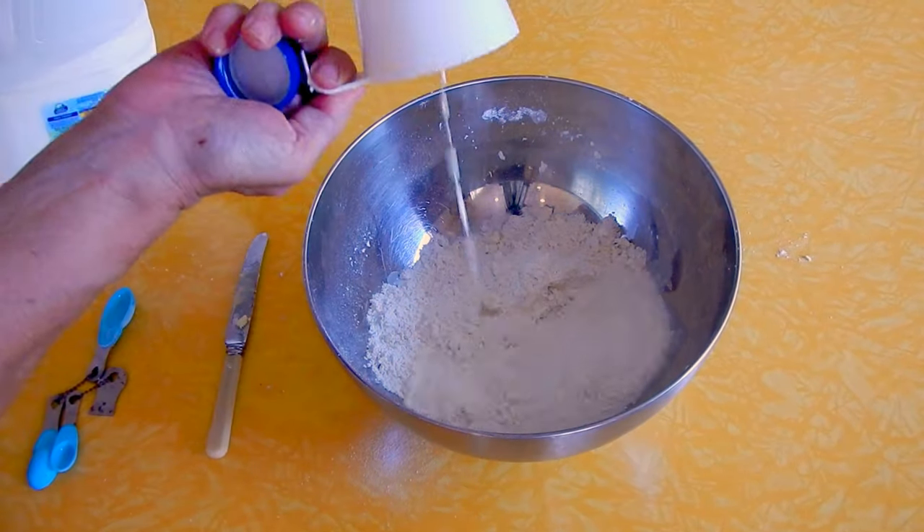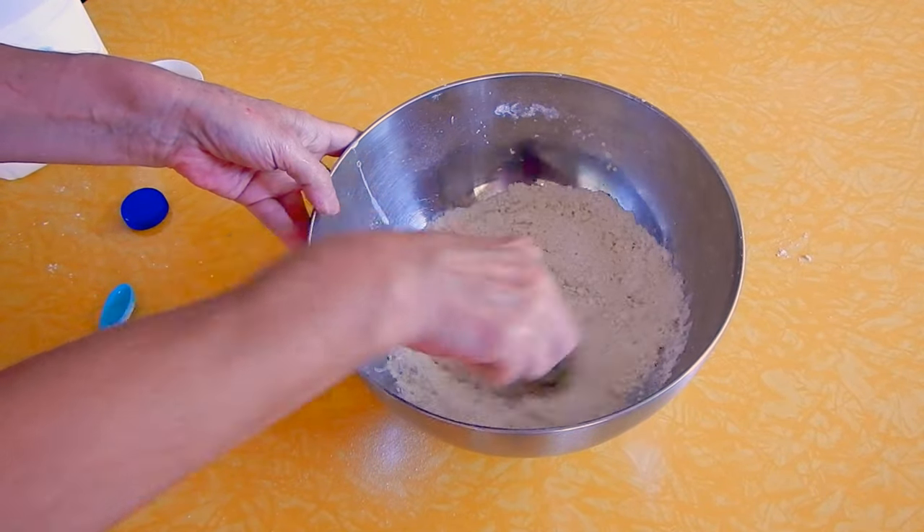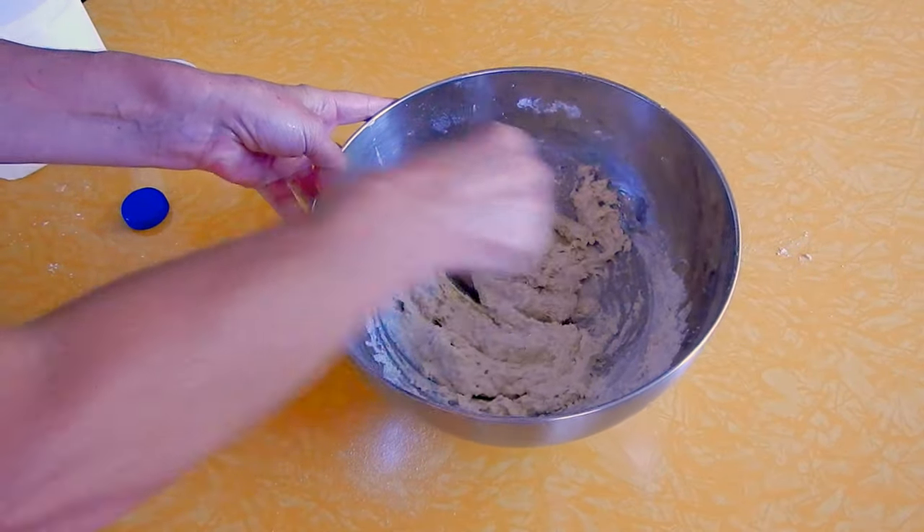I add one cup of milk and I mix it all together. It will be a little sticky but that's how it's supposed to be.